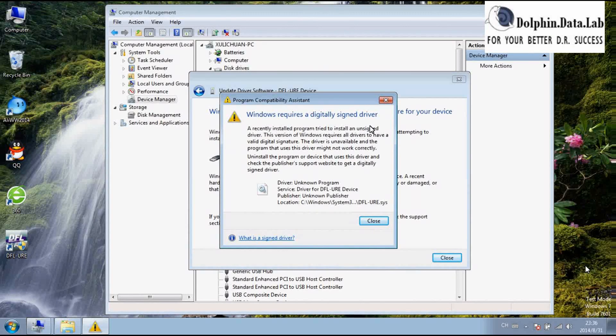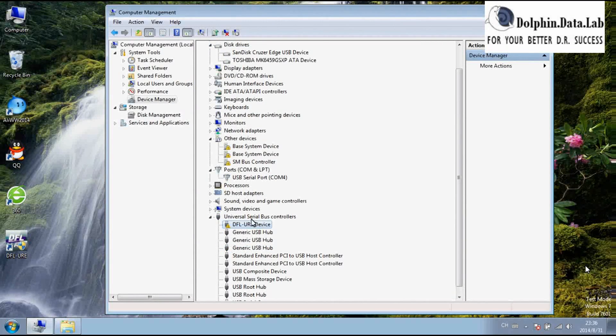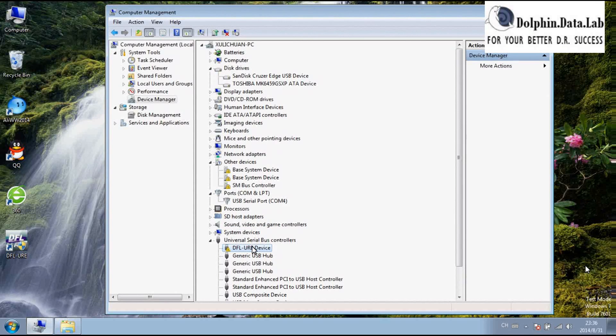Here we can see the URE device driver has not been installed properly, due to it being required to be signed. Under Universal Serial Bus controllers you can find the DFURE device, but the driver for this device is not properly installed — you can find this yellow mark. Besides the DFURE device driver, users need to install the DFURE system driver as well.